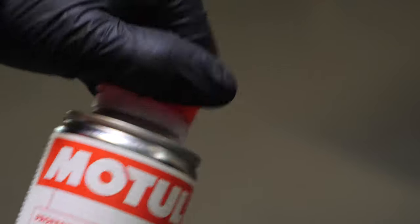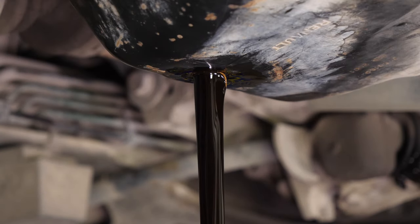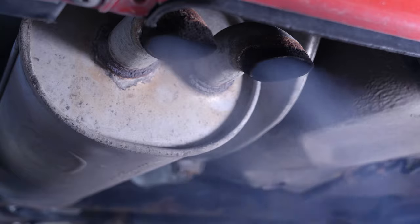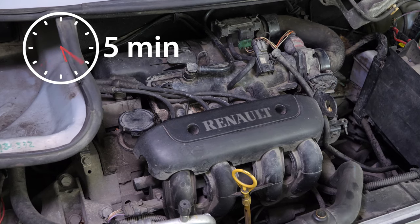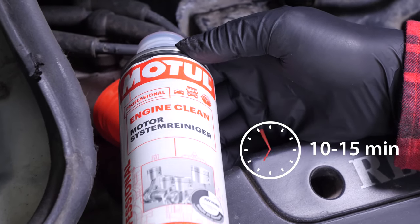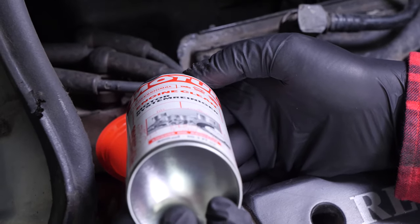Before changing your oil, we advise adding a pre-draining cleaner to the used oil in your engine. This will enable you to unclog your engine and get rid of any persistent residue, to reduce your consumption of oil and fuel, and to reduce polluting emissions as part of a technical check-up. Before using it, start your vehicle for 5 minutes so that the oil is slightly warm. Then add the product and leave your engine turning over slowly for 10 to 15 minutes. Once the product has been added, you must not drive your car. Ensure that you change the oil immediately afterwards.